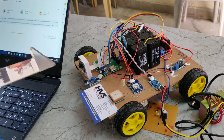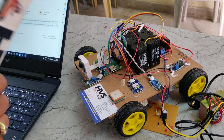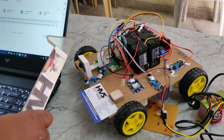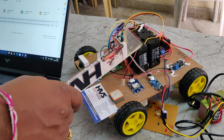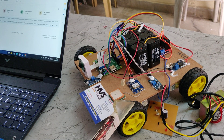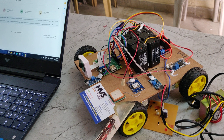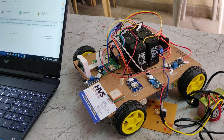For video capturing and mailing we use the Raspberry Pi module. For sound detection we use four sound sensors covering all four directions of the robot. To control the robot movement whenever sound is detected, the system uses the L298 motor driver to control the direction of the four DC motors which are attached to drive the robotic movement.